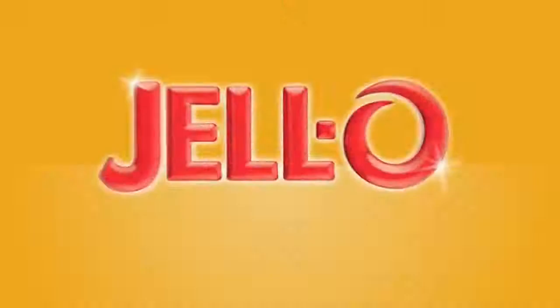I hope you enjoy this recipe. For a reduced sugar version of this recipe and other great Jell-O recipes, visit jello.com.